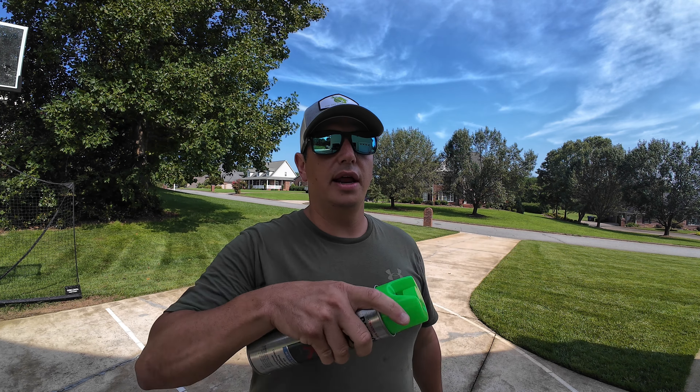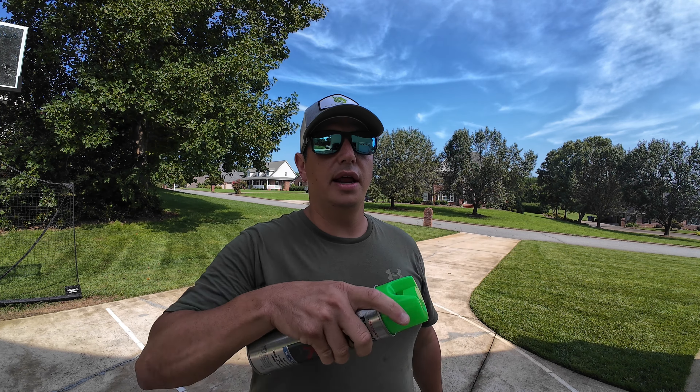Before we get into talking about the products, I want to pause and be honest and transparent with you: once you have Bermuda grass in your cool season lawn, it's just going to be something you have to deal with year in and year out. None of these products are going to completely eliminate Bermuda grass. My goal is to give you some tips and tricks to try to control it and minimize the spreading. If somebody tells you they can completely eliminate Bermuda grass from your cool season lawn, they're not being fully honest.